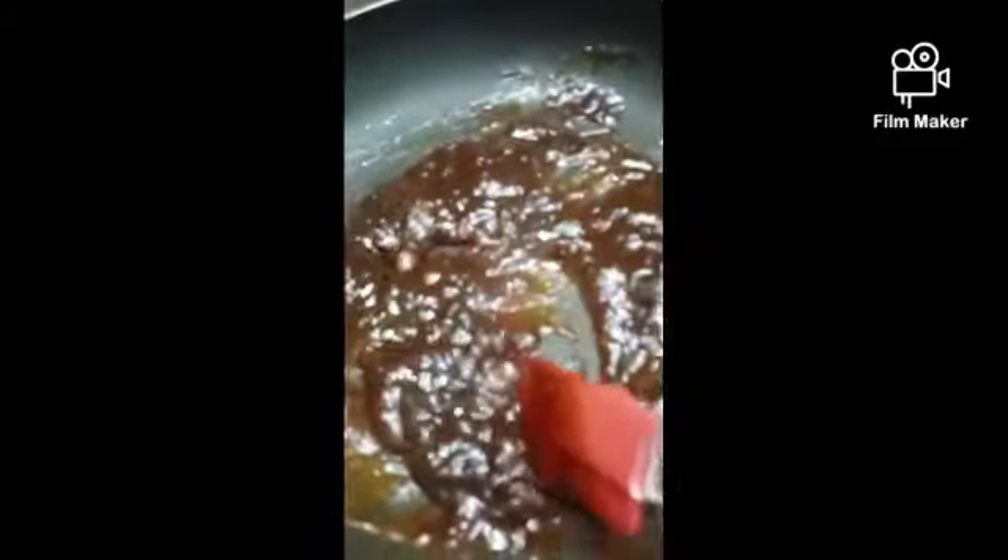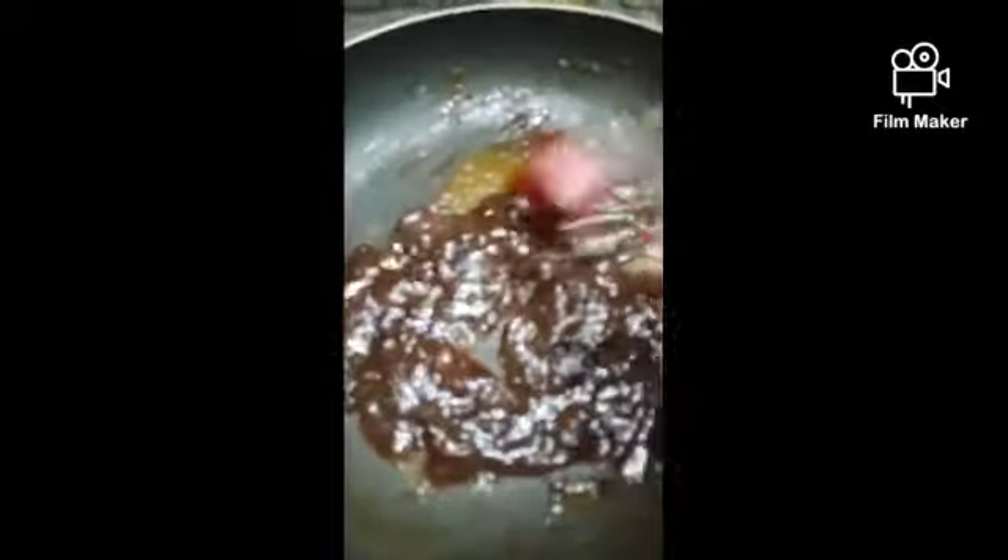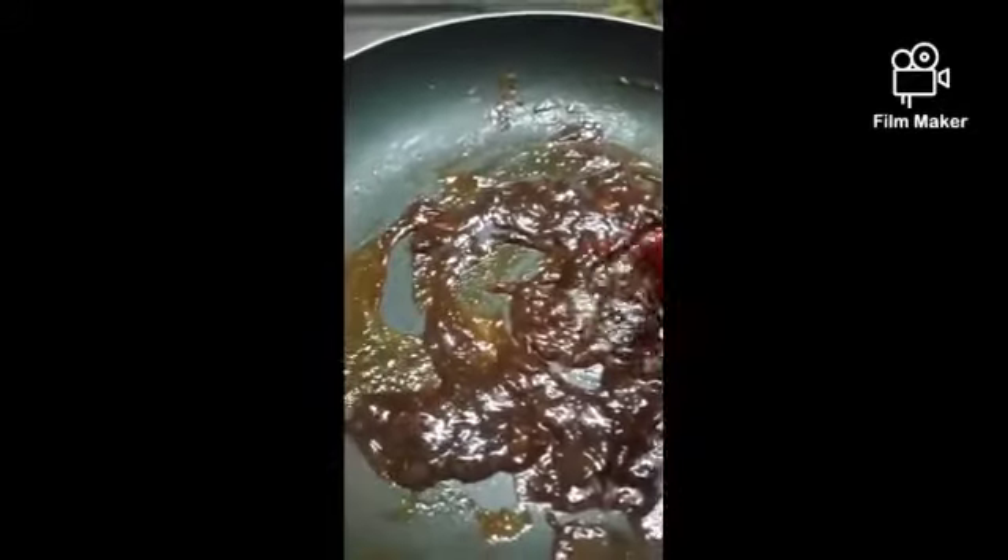At this consistency, taste it, and if you want more chili powder, salt, or jaggery you can add it. I added some more jaggery at this stage. Now turn off the stove and let it cool down for some time, mixing it once while it cools.